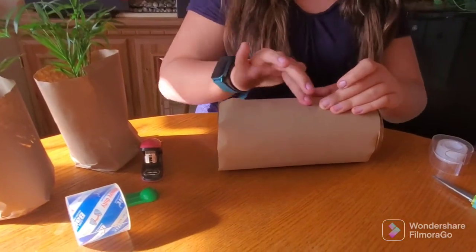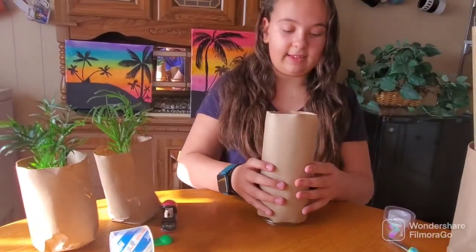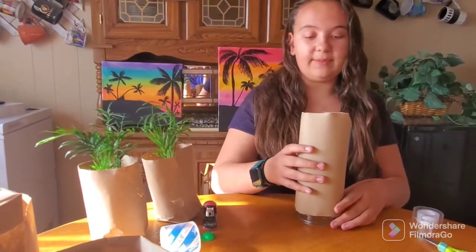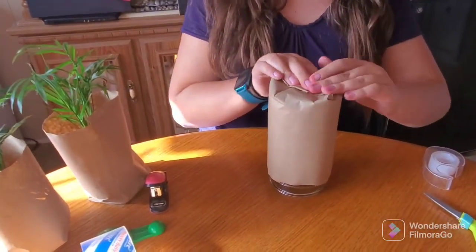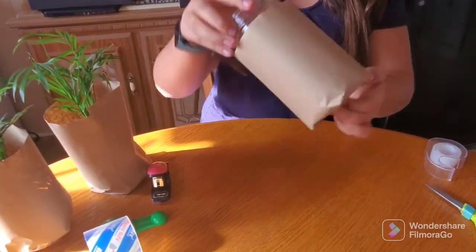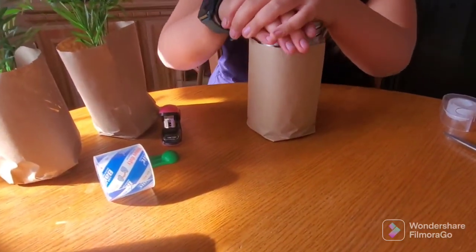It may not seem very sturdy now, but we're going to add a staple to it later. Then you flip it up, flip your item upside down, and you're going to just fold in the top of the paper. Then once it's folded in, you flip it back upside down and use your item to press down the paper.